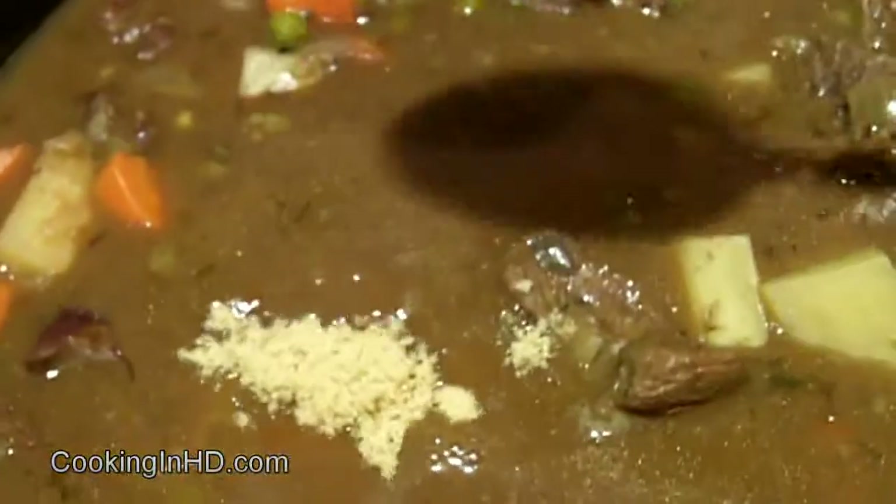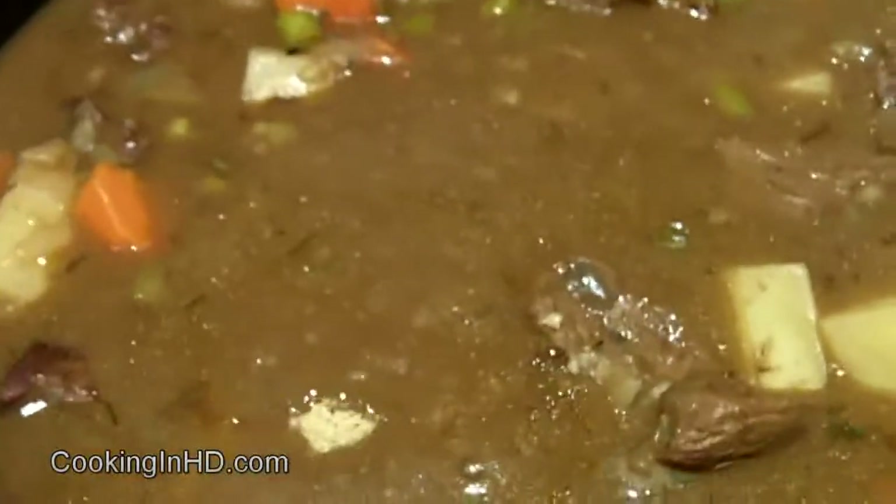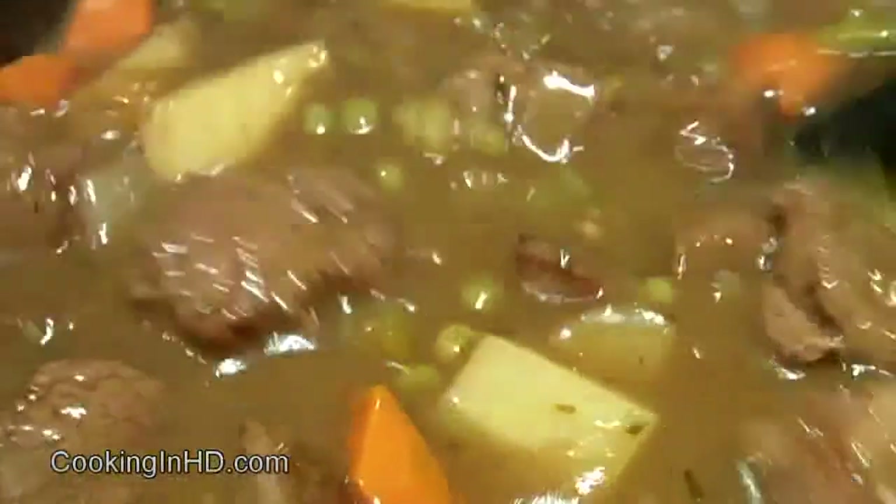Now I'm just going to add a little bit of brown sugar to counteract the bitterness of the stout beer. Give it a nice stir and I'll taste it. I don't want it to taste sweet — I just want it to have a balanced flavor.